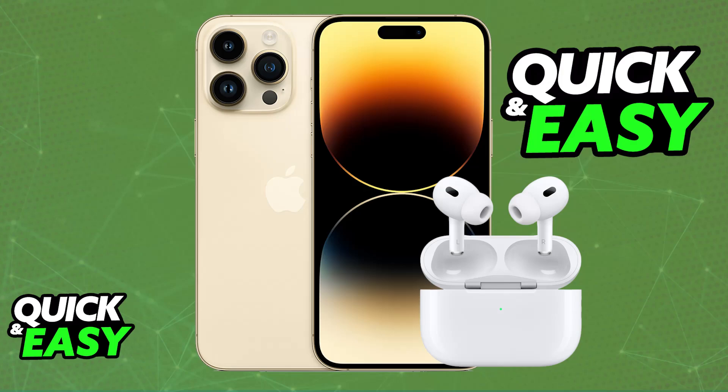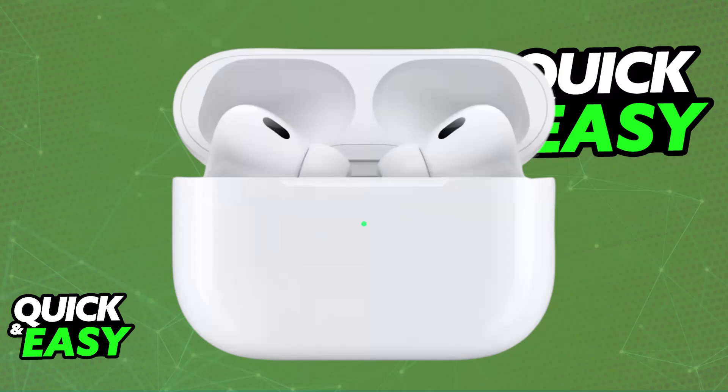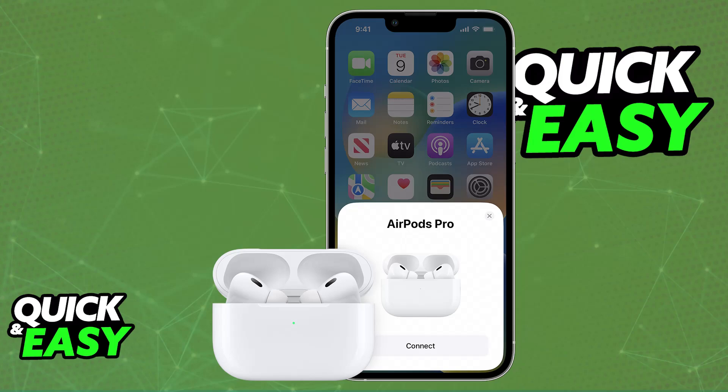You will be able to easily do this by taking them out of the case. When you unbox your AirPods with them inside of the case, open the lid. Immediately upon opening the lid, you will be able to bring the case near your iPhone. Hold the open case near your iPhone — it should automatically detect your AirPods and display a setup animation.